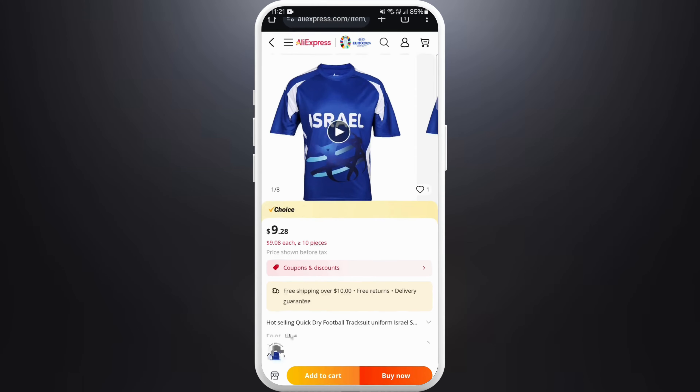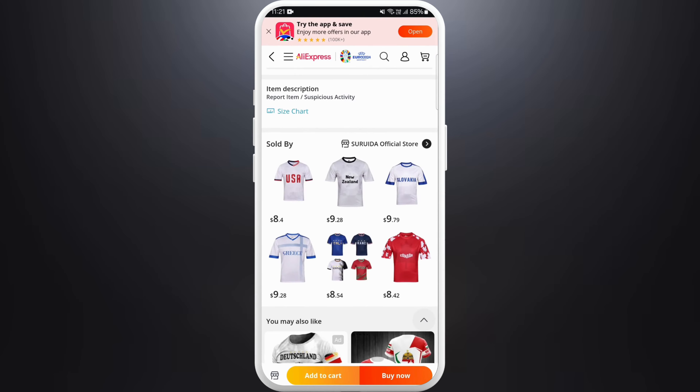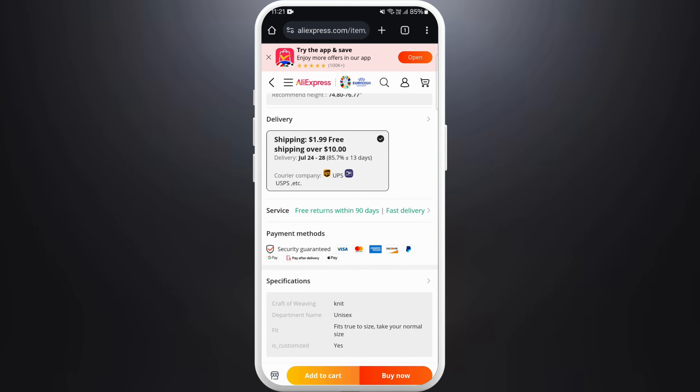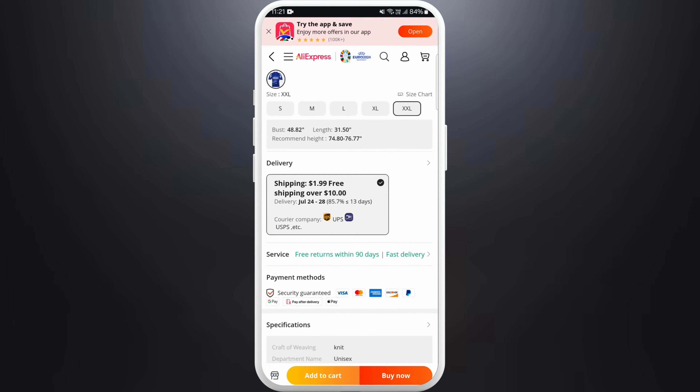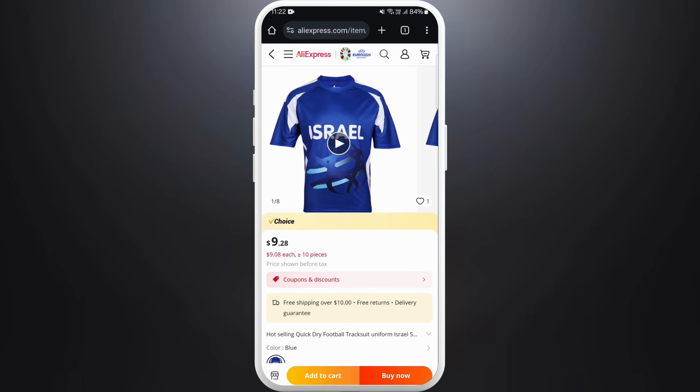After checking all the details, if you are ready to buy, at the bottom of your screen you can see two options: Add to Cart and Buy Now. If you want to buy multiple products, you can add them to your cart and later check out for all the products at once.